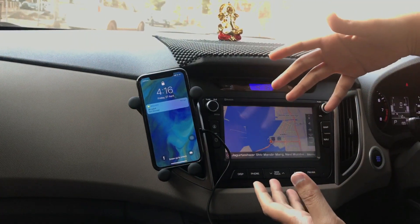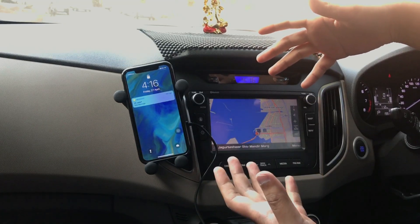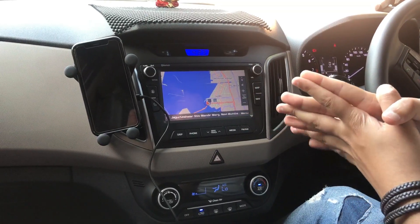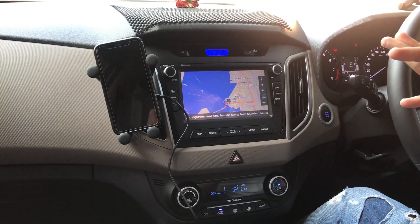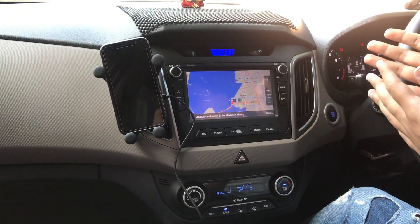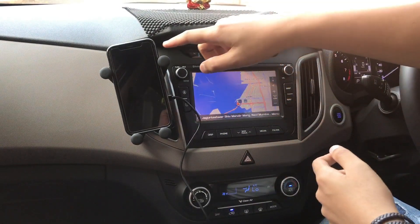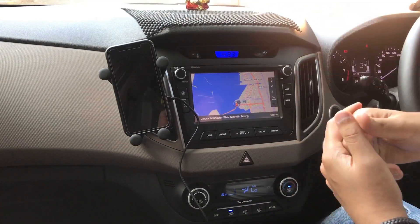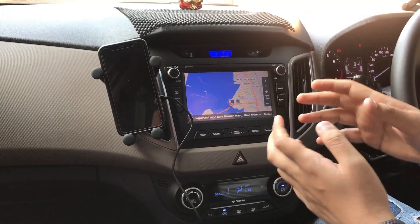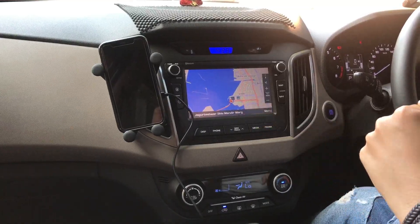Now we'll do further testing by going for a real-life drive to see if the stand actually holds the phone. As you know, Indian roads are not that great — if you're in a country where roads are good this might work better, but honestly I have my doubts. The stand doesn't look that rigid and it doesn't seem to be holding the phone very tight, so let's find out.